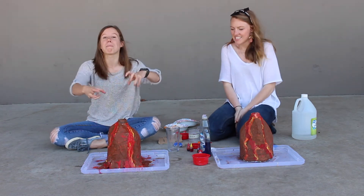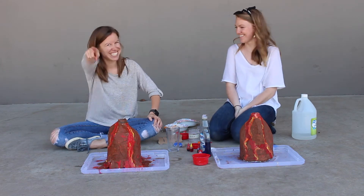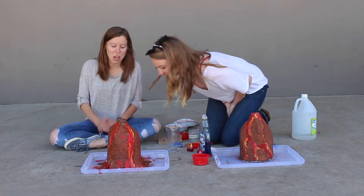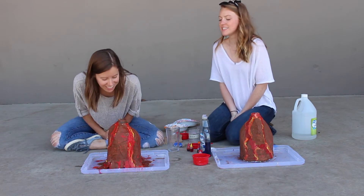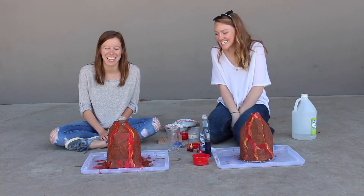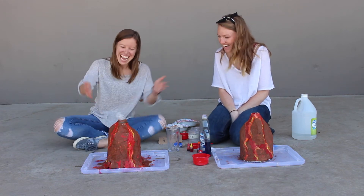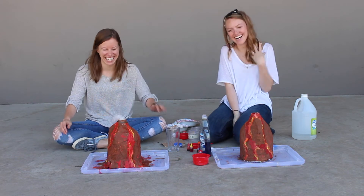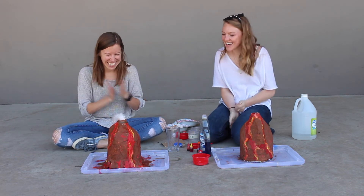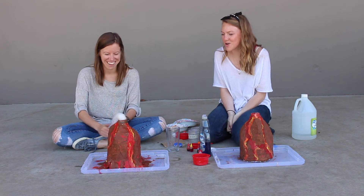So maybe it'll build up — and it's exploding! Volcano! That is hilarious. There it is — it's such a huge volcano!